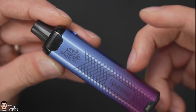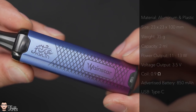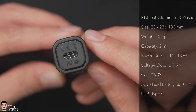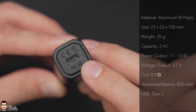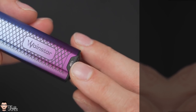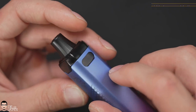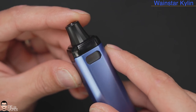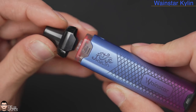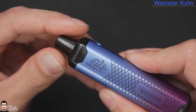The device is very lightweight with a nice solid construction. It's lightweight because the body is aluminum while the top and bottom are plastic. At the very bottom is where you'll find the Type-C USB charging port. There's an LED indicator, and at the top we have two very conveniently located windows to display the liquid level inside the pod.